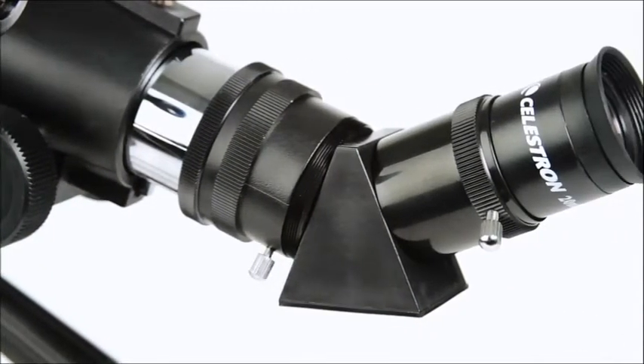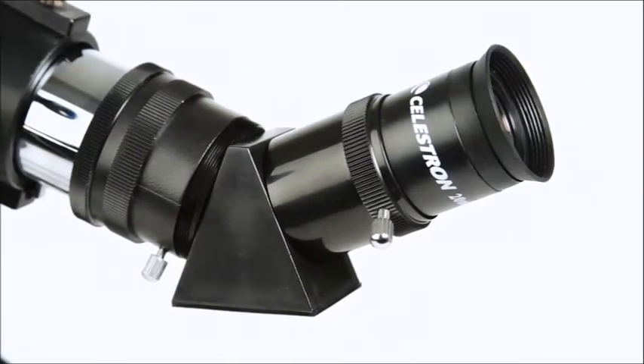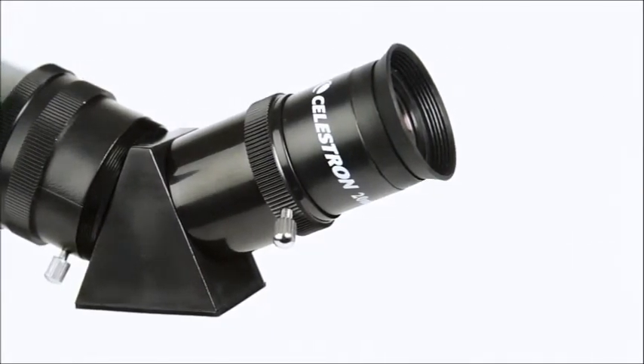An erect image diagonal corrects the orientation of your images, so you can also use TravelScope for daytime observations of wildlife, birds, and more.